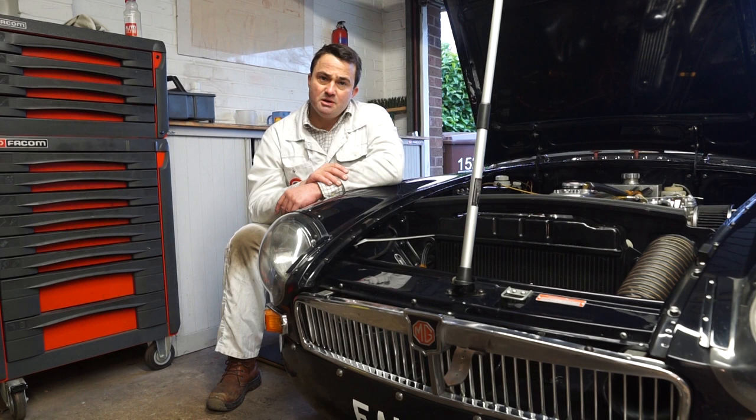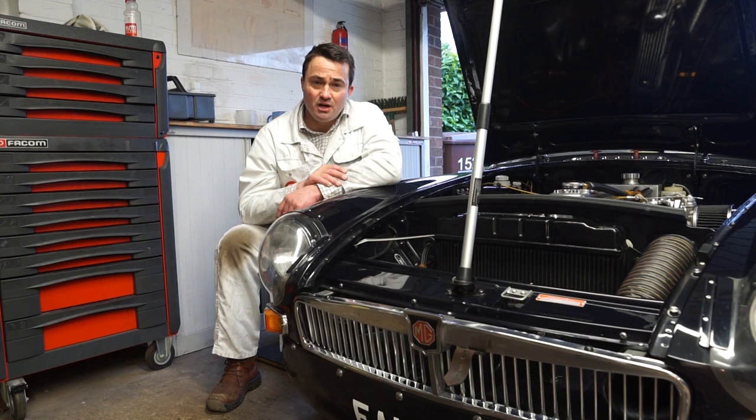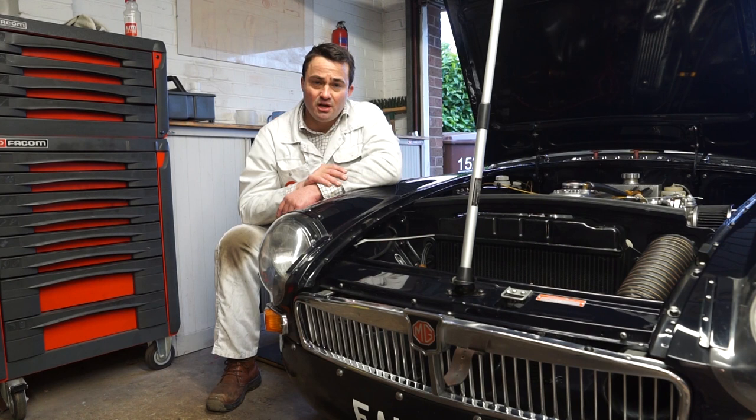I hope this video gives you a fairly brief overview of the modifications made on the car. We will be doing a more detailed in-depth video covering the whole history of the car and all the steps I went through when building it. Until then, I wish you all a very happy new year - hopefully 2021 might be a little bit better than 2020 has been for most of us, and hopefully I might see you at the race track soon. Many thanks, bye.